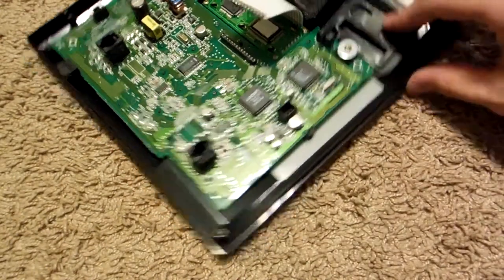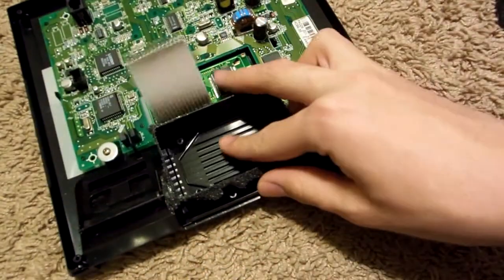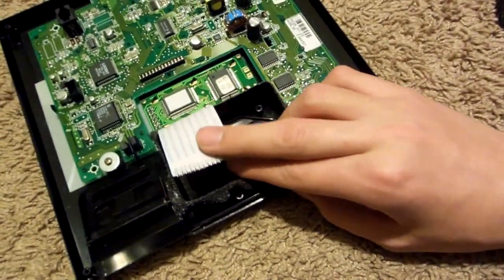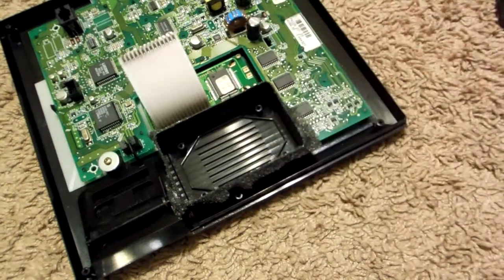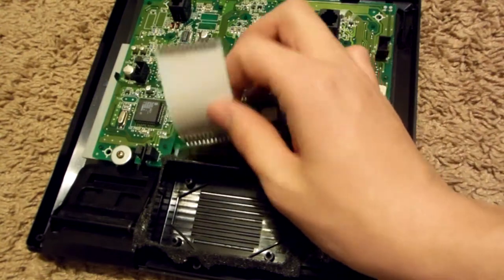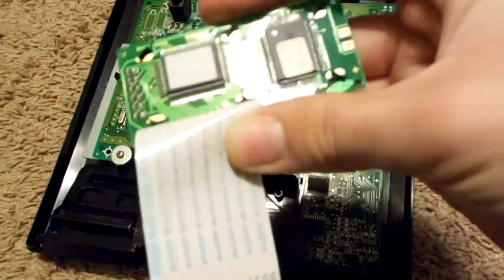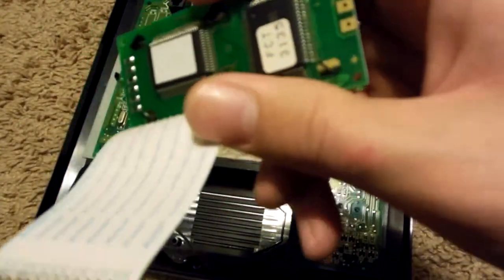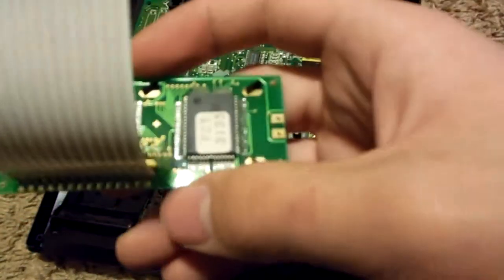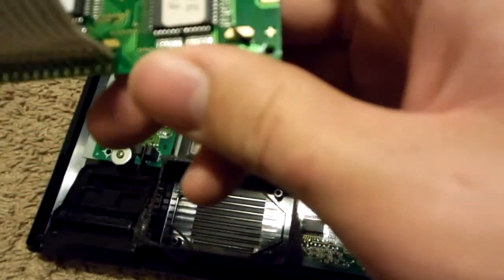Our next step involves the removal of this small screen here — it's just held in place by four screws, so let's go ahead and see what we've got underneath. This is the screen. There isn't much to it — there are two little IC chips that are very easy to remove, as well as some very light gold flashing. I'm judging whether it's worth processing or just removing the chips and moving on to something with higher gold value.